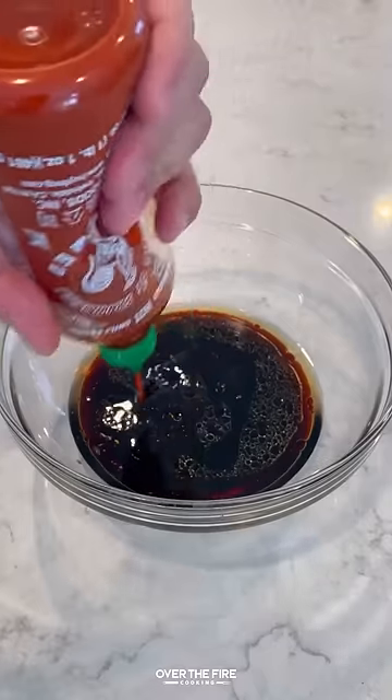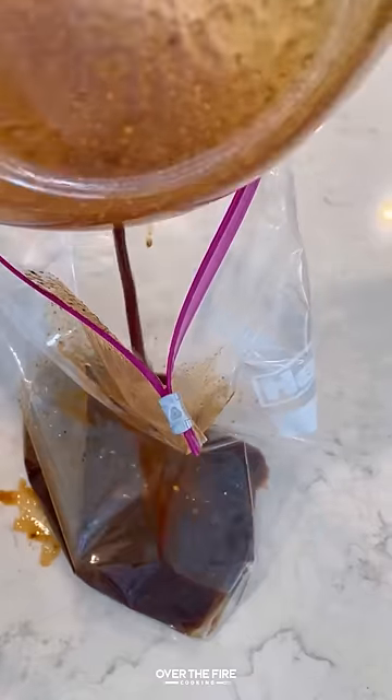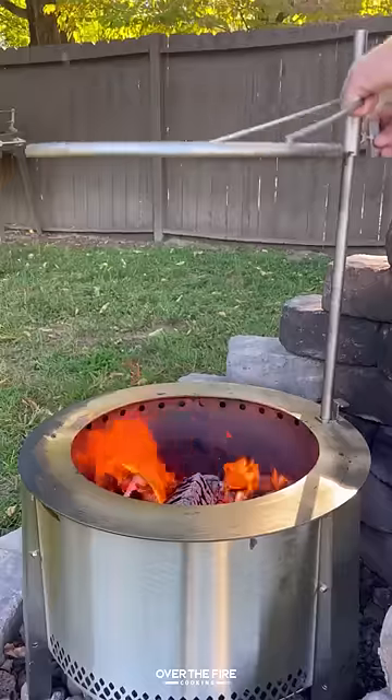I'm going to start by marinating a ribeye in soy sauce, sesame seed oil, my bourbon prime seasoning from Spiceology, brown sugar, black garlic sauce, sriracha, and bourbon.